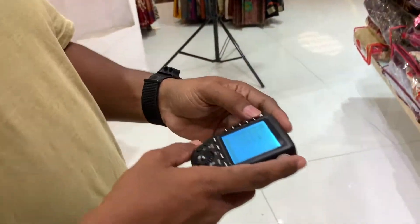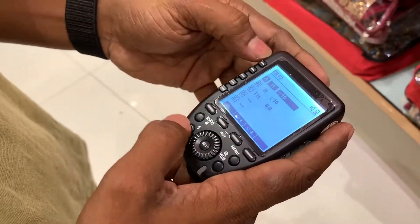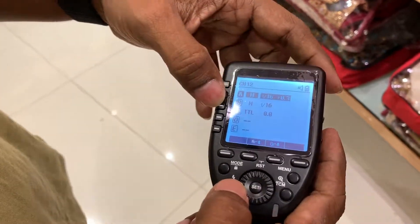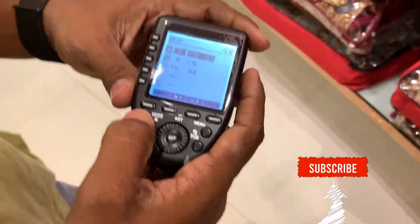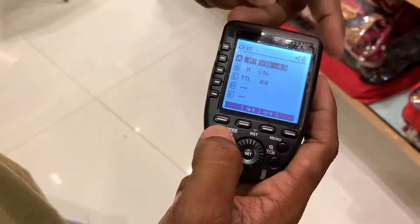This is the way you can access the box. If you want to use channels A, B, C, D, E, you can use the buttons. If you want to use channel A, you can change the mode.